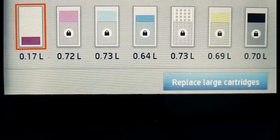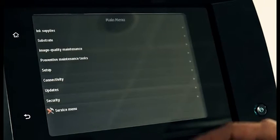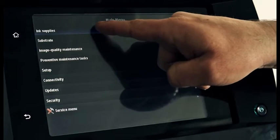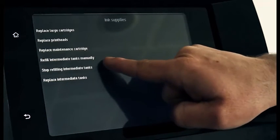When an intermediate tank reaches the end of its lifespan, it is automatically unlocked. An intermediate tank can be marked as Stop Refilling at any time. This option can be used to continue printing when the 3.0-liter ink cartridge runs out or fails and a replacement is not available.